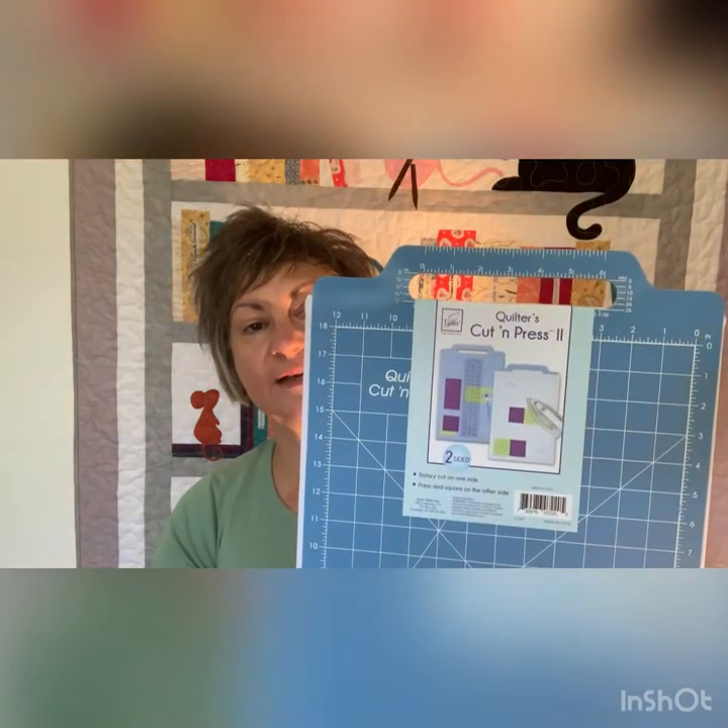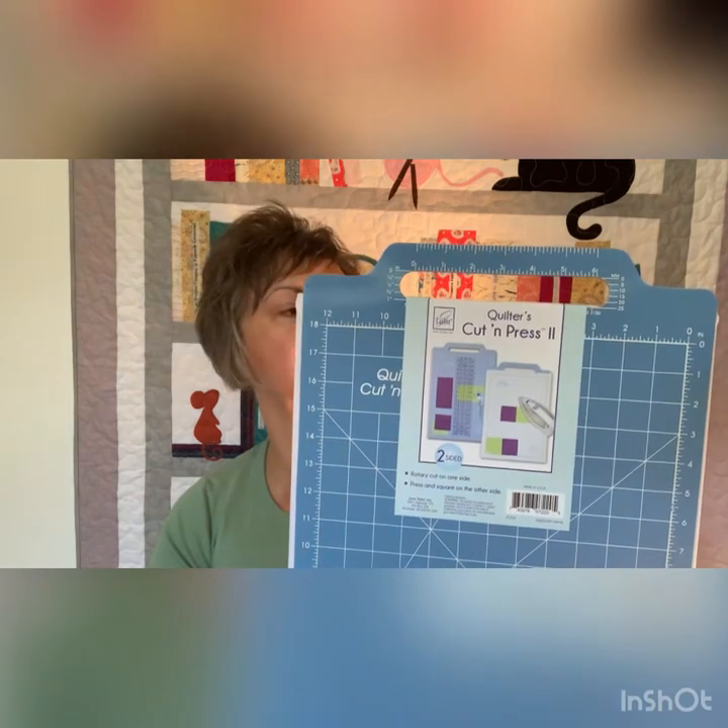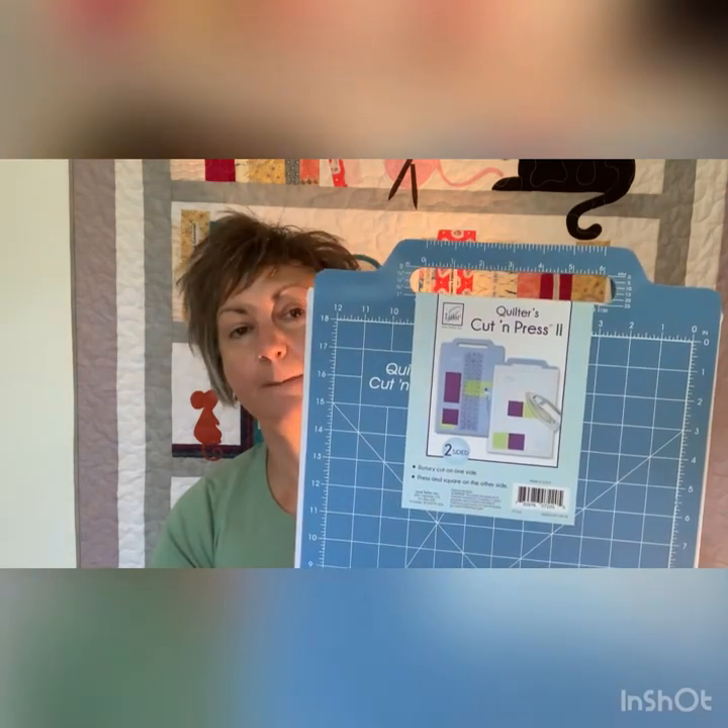So, what's my gadget this week? It's a new gadget to me, but I love it. It's this — it's the June Taylor Quilters Cut and Press 2 Mat.